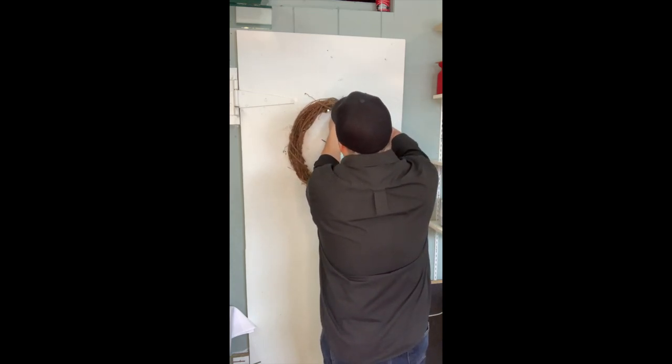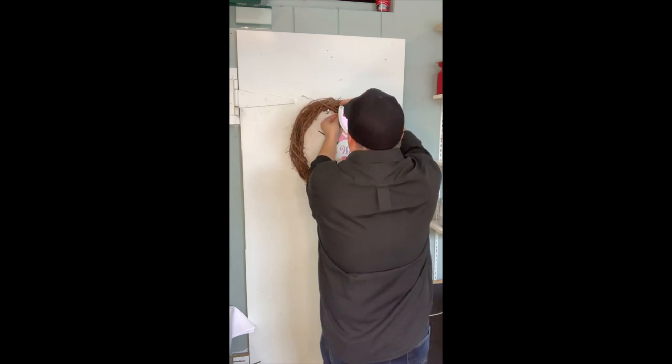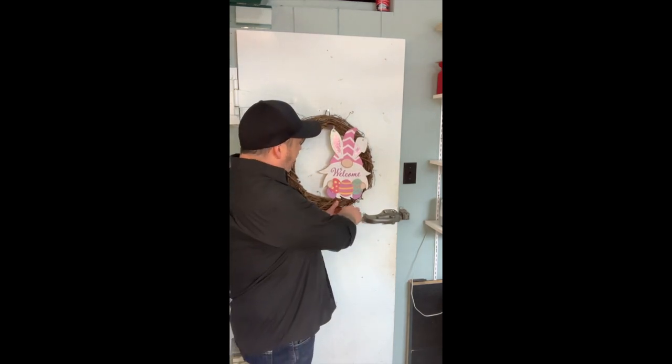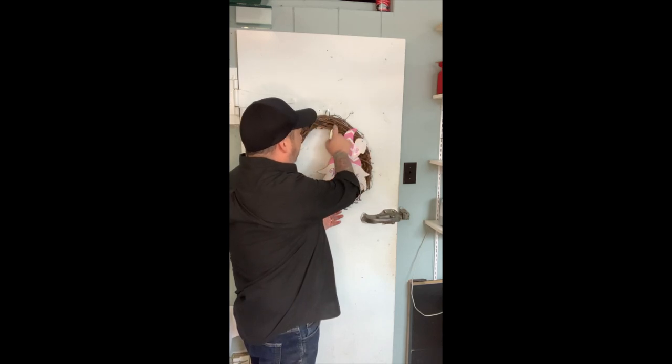I need to go right through here because I don't want to see a lot of the zip tie, so I don't want to go right around the wreath itself. Our bunny is now attached in three places — one right here, one right here, one right here.